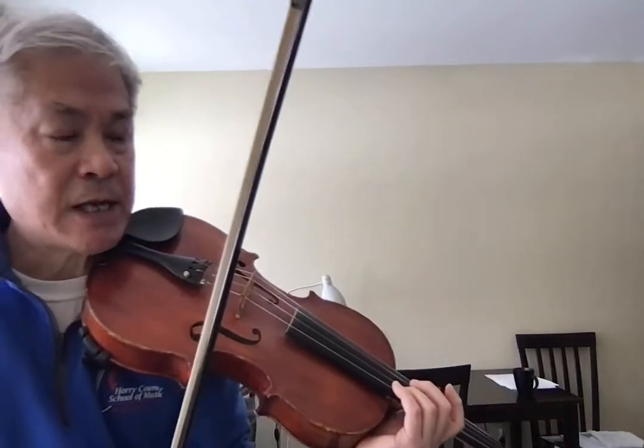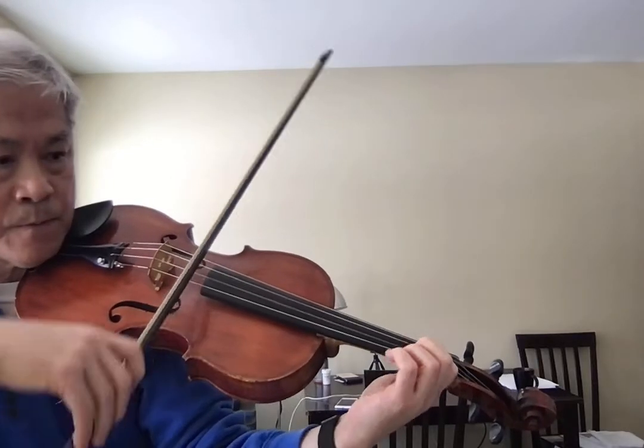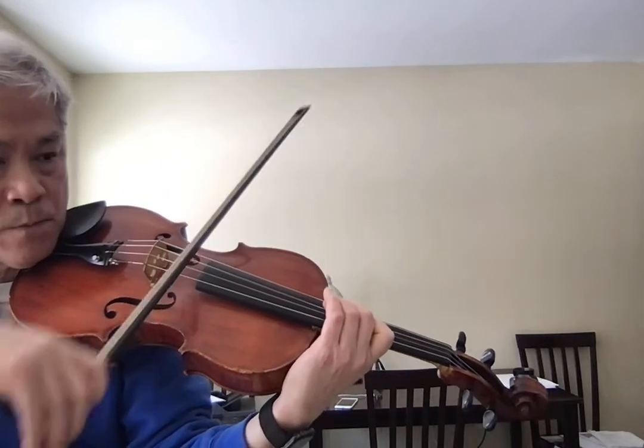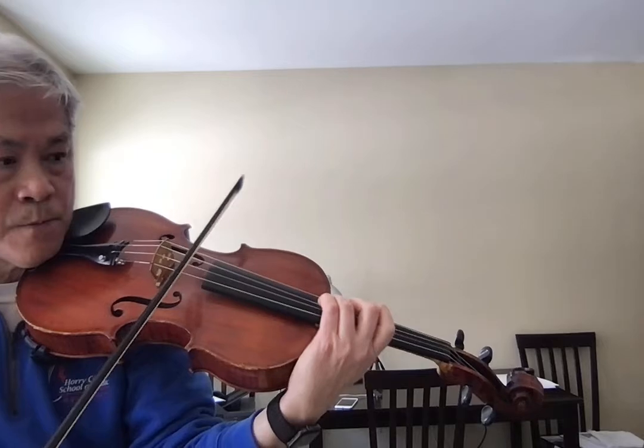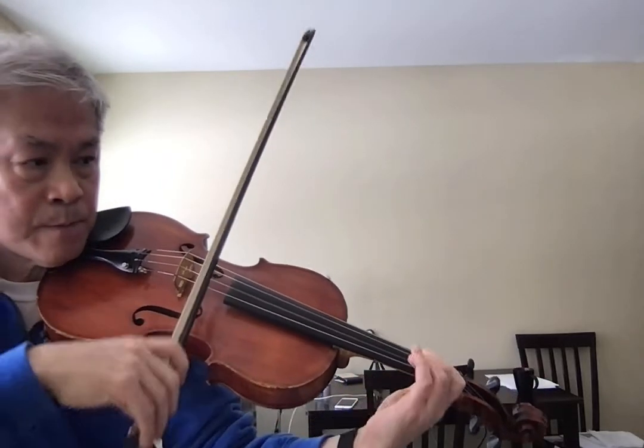Let me play the last measure of the second line one more time. And then back to the third. F natural.